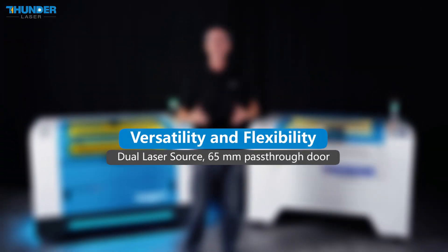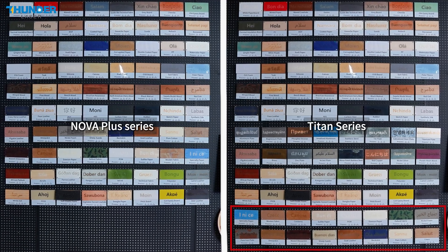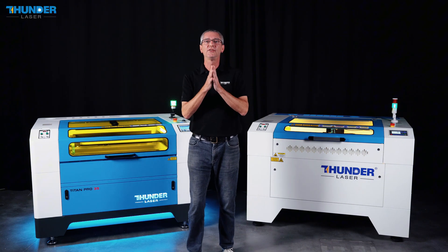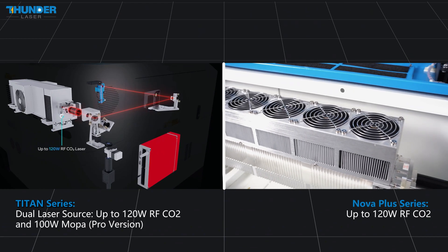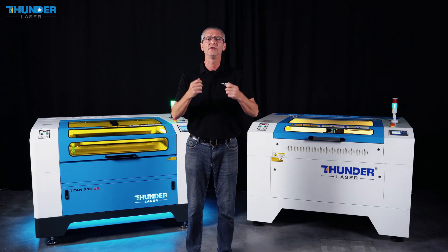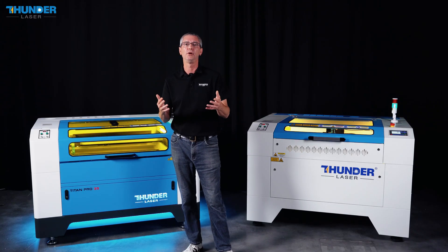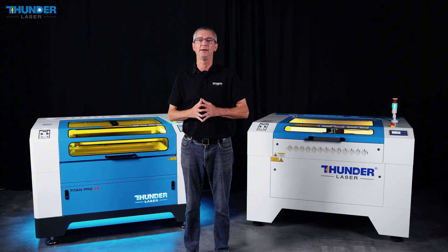The Nova Plus series, like the Titan series, uses an RFCO2 tube, which is great for cutting and engraving non-metal materials. However, the Titan Pro takes versatility to the next level with a dual laser source — both RFCO2 and a MOPA fiber laser — allowing it to cut and engrave a wider range of materials, including metals like stainless steel.